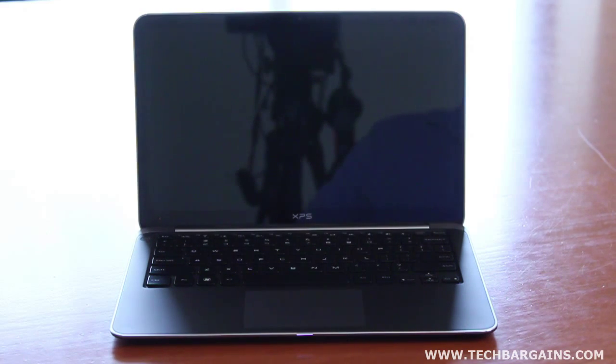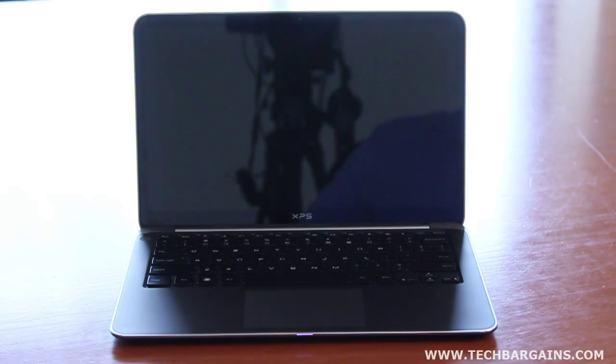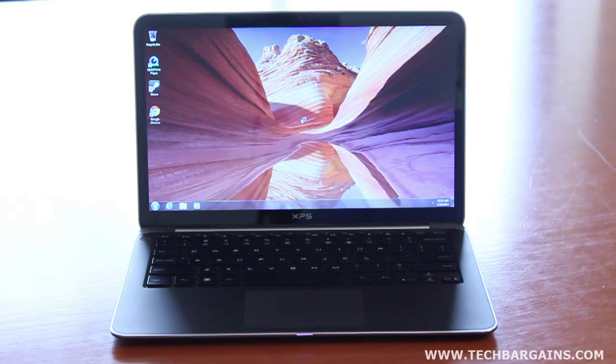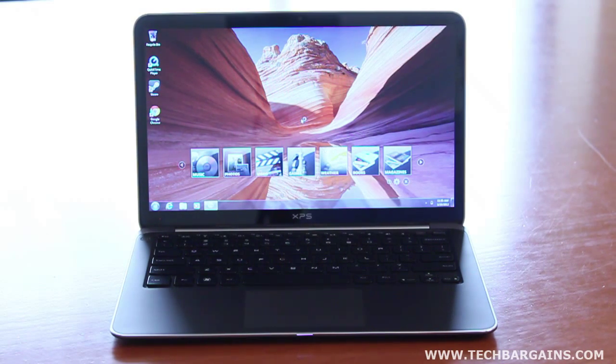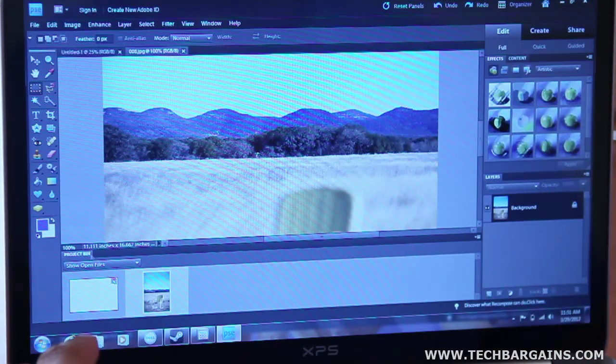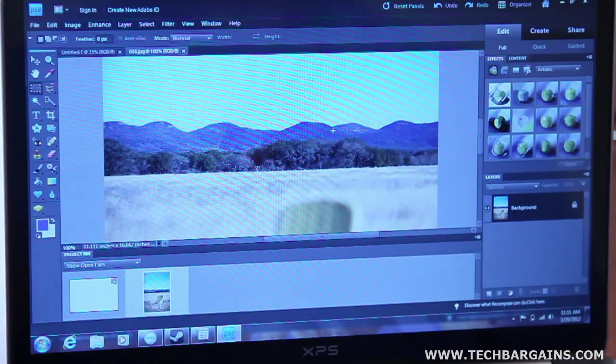Of course, all of this doesn't particularly matter if the XPS 13 was slow, laggy, or didn't perform when we needed it to. Fortunately, we were happy to see that the Core i5 processor was strong and responsive. The system cold-booted in less than 30 seconds and woke from sleep in less than 5, and it easily handled most tasks that we threw at it. Plus, the SSD launched programs incredibly fast. We tested it with batch processing of images through Photoshop Elements, as well as video encoding through Premiere Elements and general multitasking, and the computer handled each task very well.